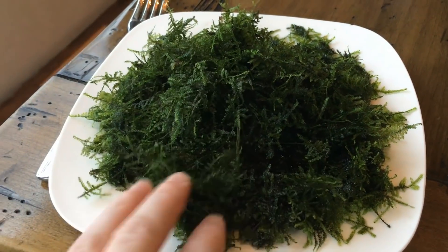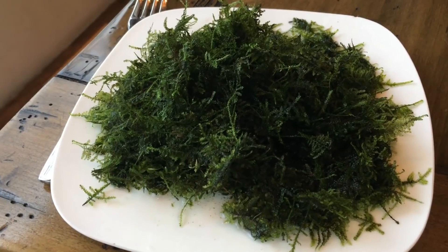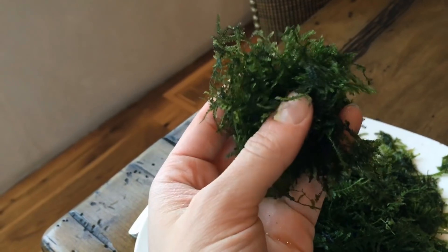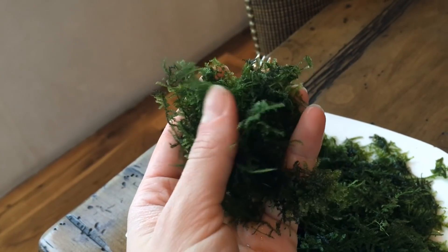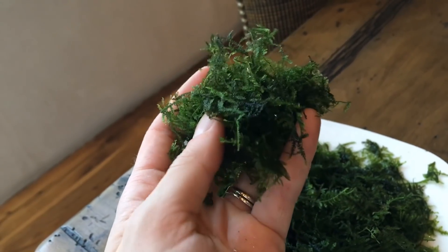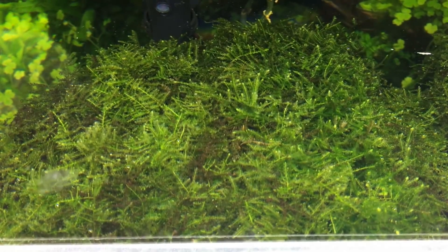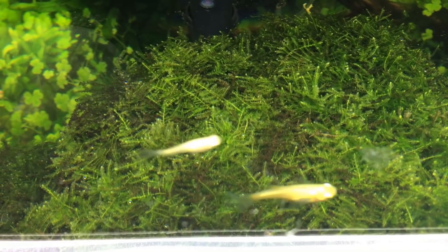I'm having a little bit of a problem with my moss in my planted project tank that I haven't really showed anybody yet. This is mini Christmas moss, and it's a really compact, dense, bushy variety of moss that's just beautiful — such a nice moss. I've really been enjoying mine, except it's infested with blackbeard algae. I've been fighting blackbeard algae in my moss for a while now, and it doesn't seem like I'm making that much of a difference.